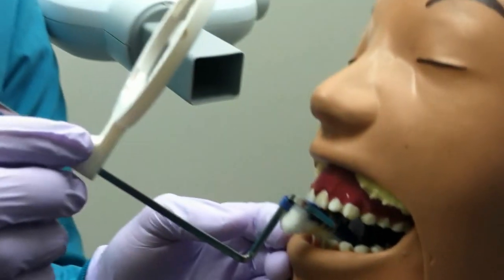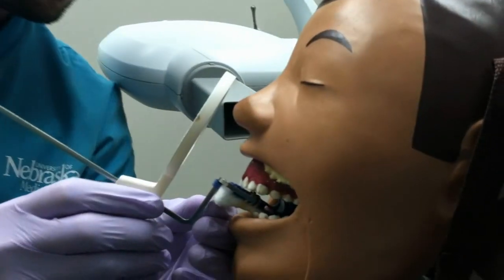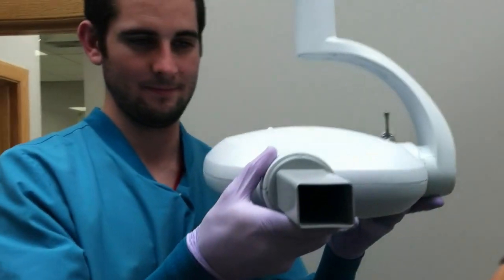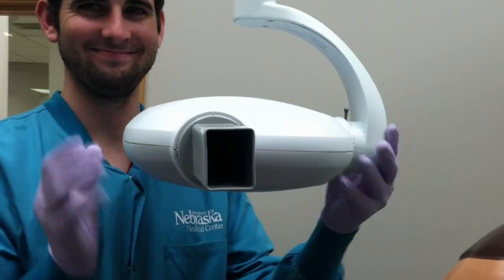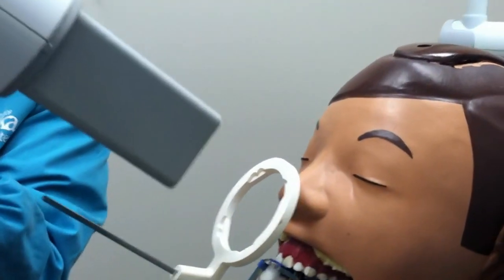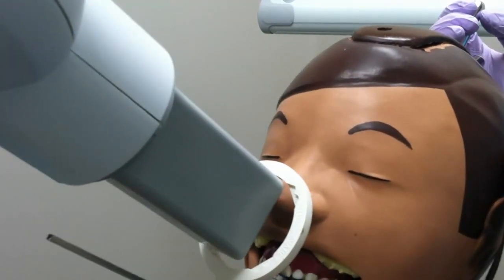Next, move the collimator ring closer to the patient's face, but do not touch the face. Rotate the pin so that it is vertical, and bring the pin closer to the ring, and make it parallel to the ring. Line it up with the notches on the collimator ring so that the X-ray beams are projected toward the target.